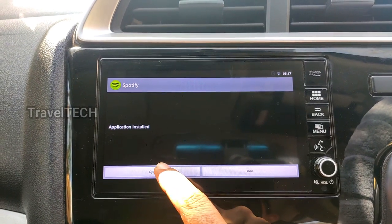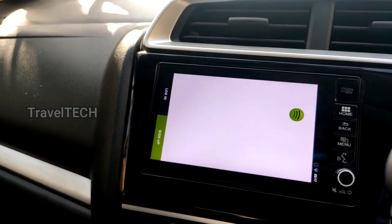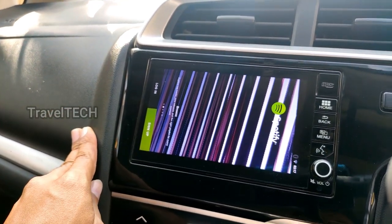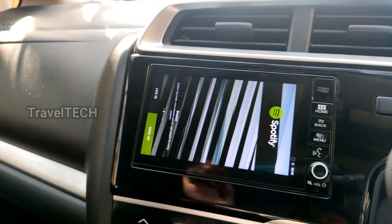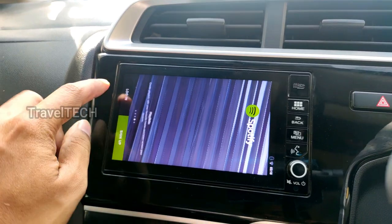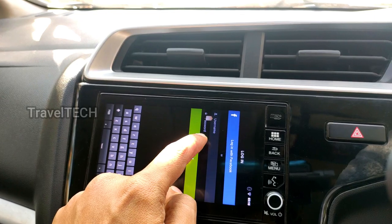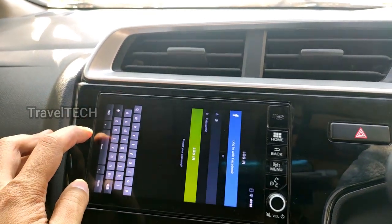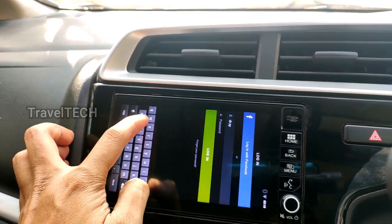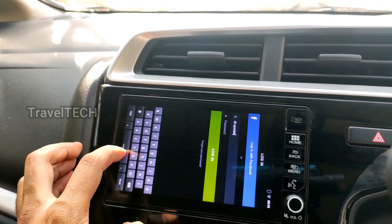Once the app is installed, click the Open button. When you open it for the first time, the app will open in portrait mode as you can see on screen — it won't open in landscape mode initially. This is a temporary problem and very easy to solve. If it opens in portrait mode, just go ahead and click on the Login button, then enter the username and password for your Spotify account.